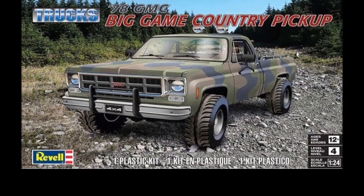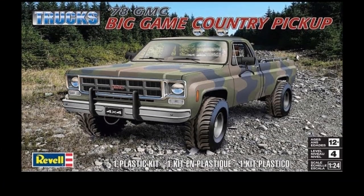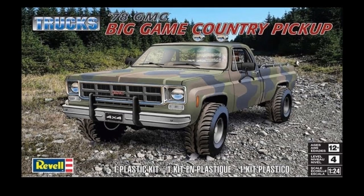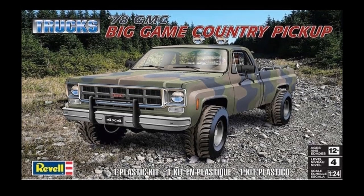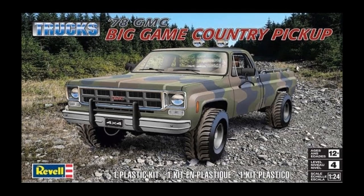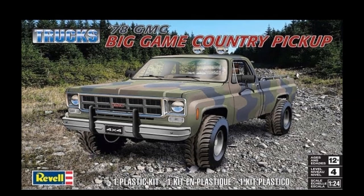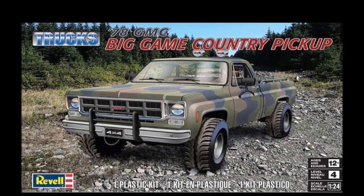We're building the GMC pickup truck — we reviewed this Revell kit a few weeks ago and I really like the simplicity of it, and some of the components I don't have to build. I prefer the finishing of models, so we'll see how this goes. I'm kind of excited to do this big game country pickup.